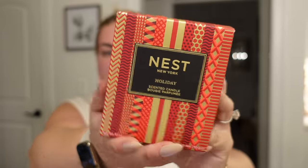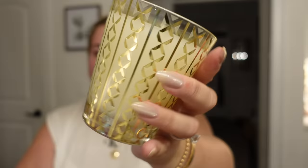I also grabbed a Nest candle because Nest candles are dumb expensive but they're so good. I grabbed the holiday scent — I'll definitely light this when I'm decorating tomorrow as well. It's this pretty little gold pattern. It smells just like the epitome of Christmas — a little bit of tree, a little bit of spice, a little bit of everything. Comment below if you're excited for the decorating vlog!